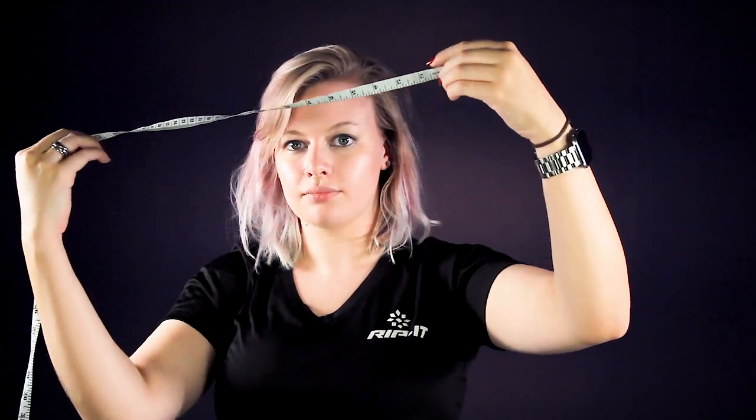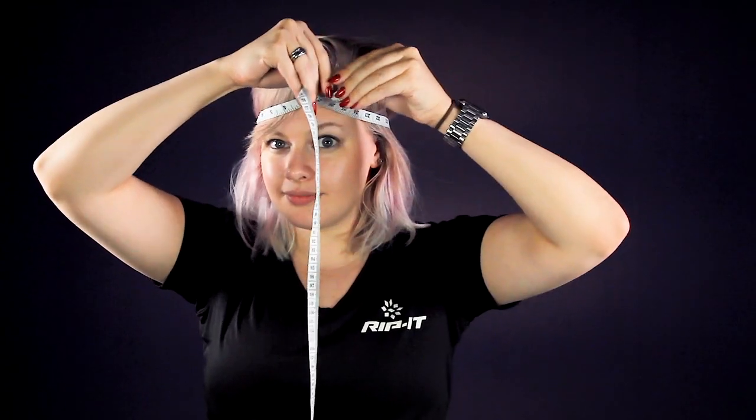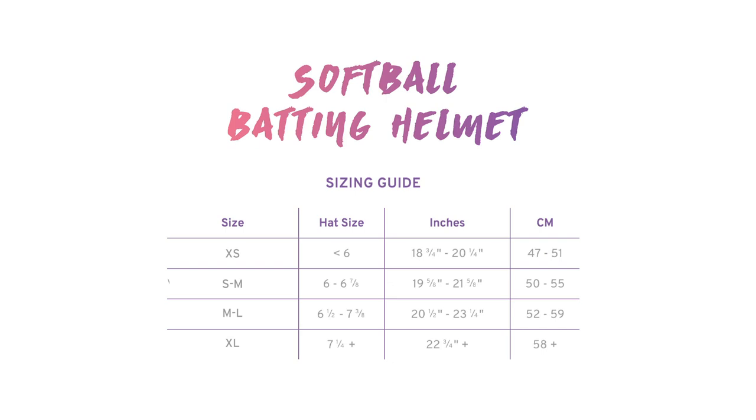The first step in properly measuring your Rippit softball helmet is to use a flexible measuring tape and measure the circumference of your head. This should be done right above your eyebrows. After you measure your head size, you can correspond your measurements with a helmet size guide that is listed on the Rippit website.